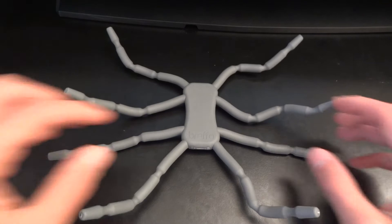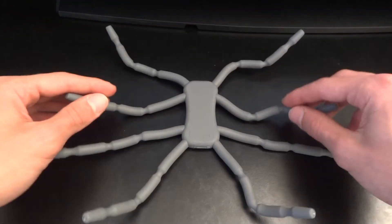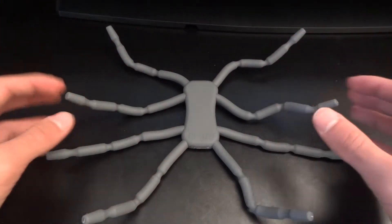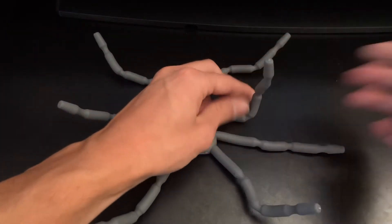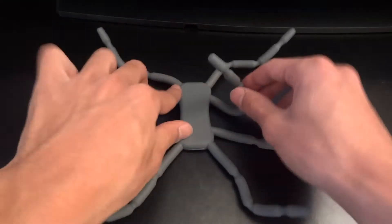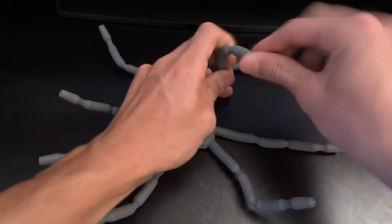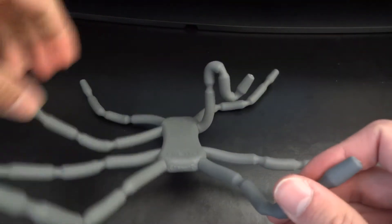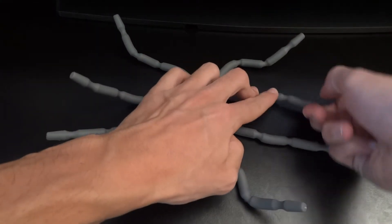Now they don't have to only be used with tablets — for example, this one is the tablet one, but it can be used with anything. The beauty of it is that it's got eight arms, so it can go in any sort of position you want. The arms are very solid, they stick up and can hold quite a bit of weight. They stick in their position and are very solid — I've been trying them out for a little while.